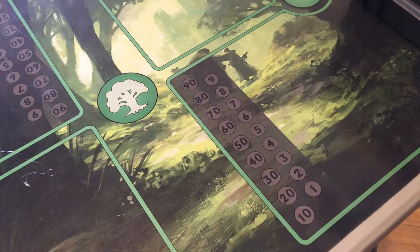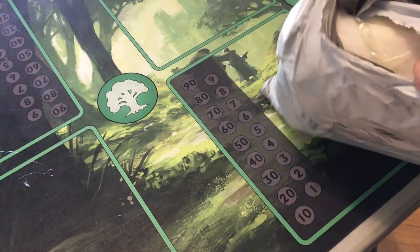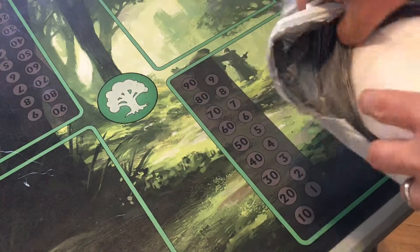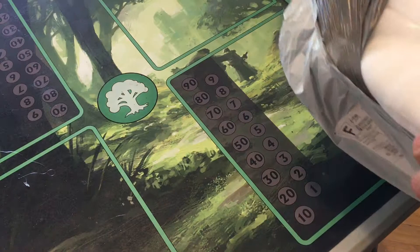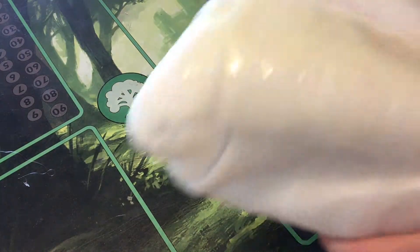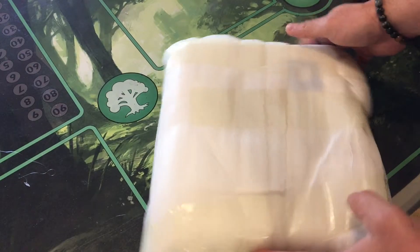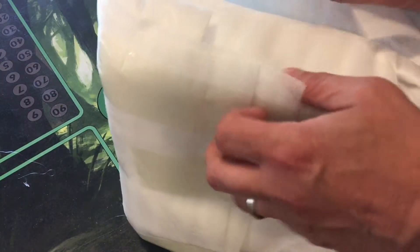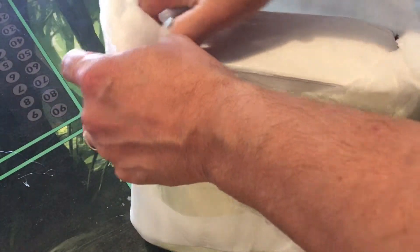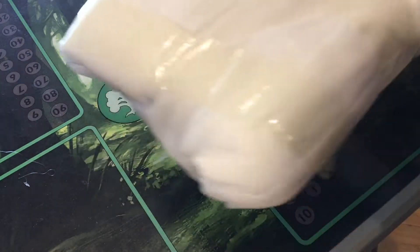Hello everybody, we're here at Free Lunch Studios. We just got a package in the mail, which means we get to do an unboxing! The virtual classes we do for sequential arts and the Eye of Candy episodes have been working out well, so I decided to invest a little bit into how I record those classes.